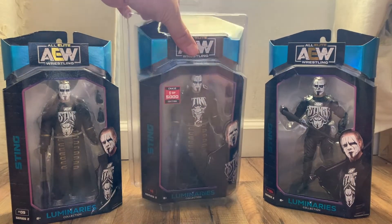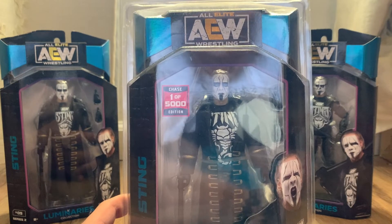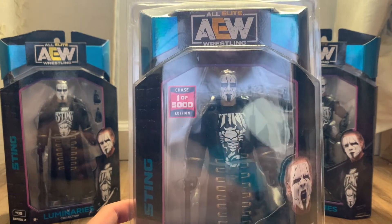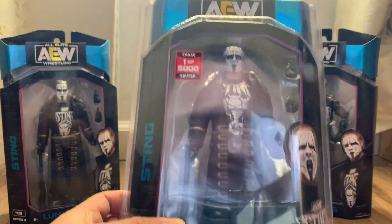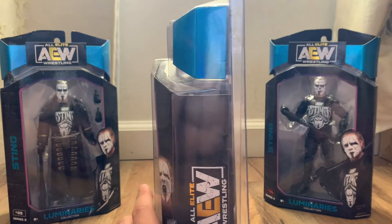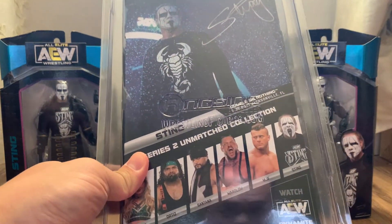And lastly we have the one-in-five-thousand Sting. Hopefully I can get this signed one day. There's not much difference from this compared to the regular version — this just has a different shirt inside. But to be a huge Sting fan I have to get it. This one is from Double or Nothing, May 3, 2021.